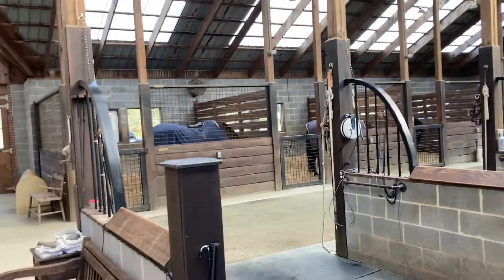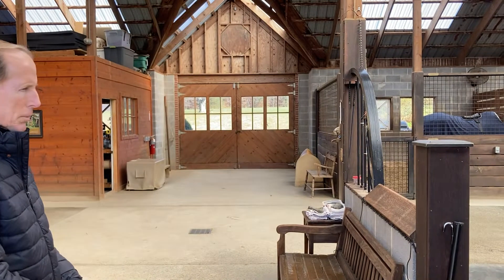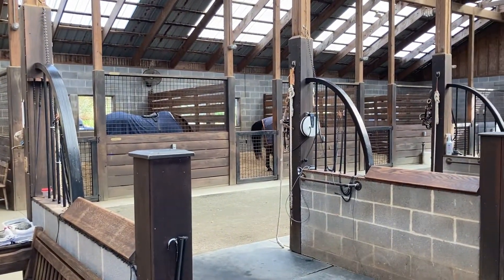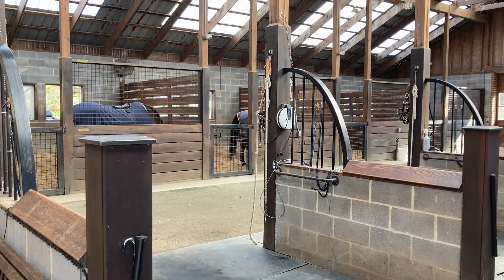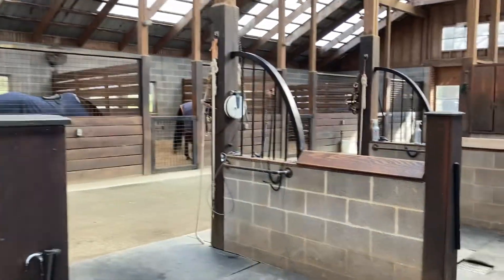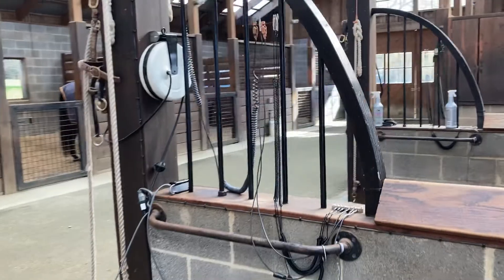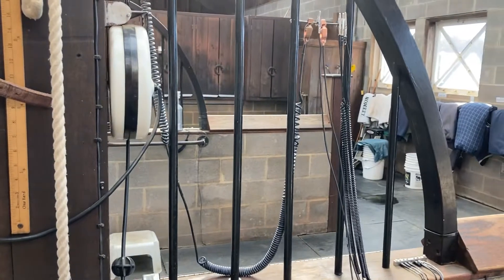In this one simple setup, which is easy to duplicate and just takes a little bit of time, we've got the capacity to ground our horses, ground our equipment, and ground our blankets — which particularly in the winter is critically important. You can see there's a demagnetizer on the middle ledge attached to a clothesline extension cord type reel, and we'll talk about that demagnetizer later.